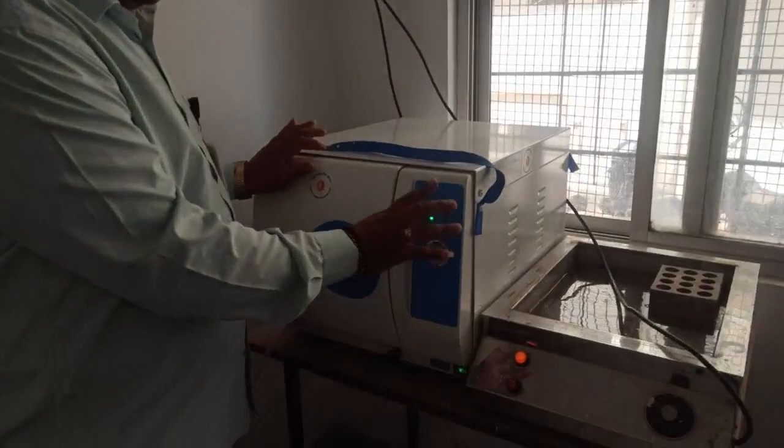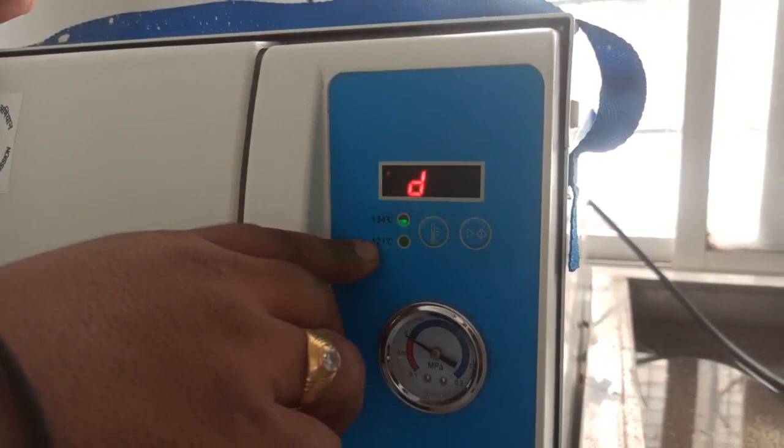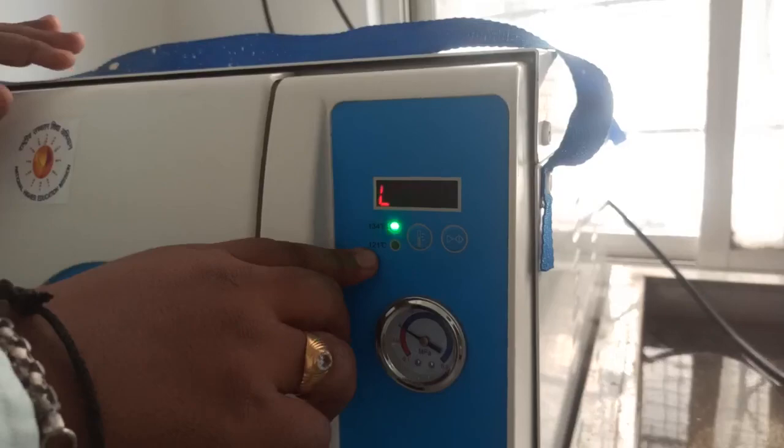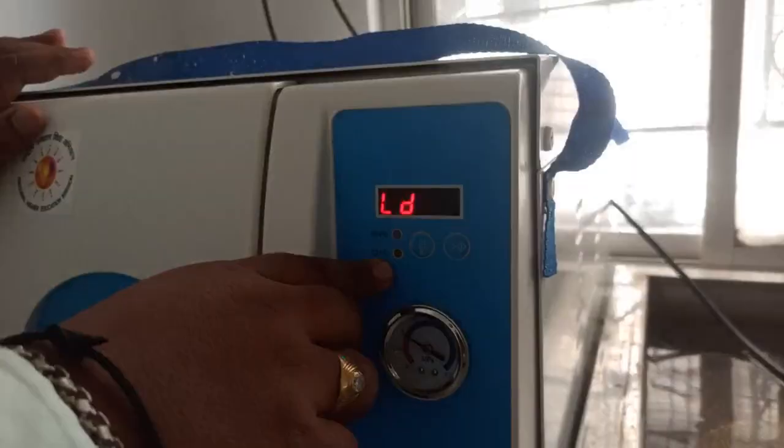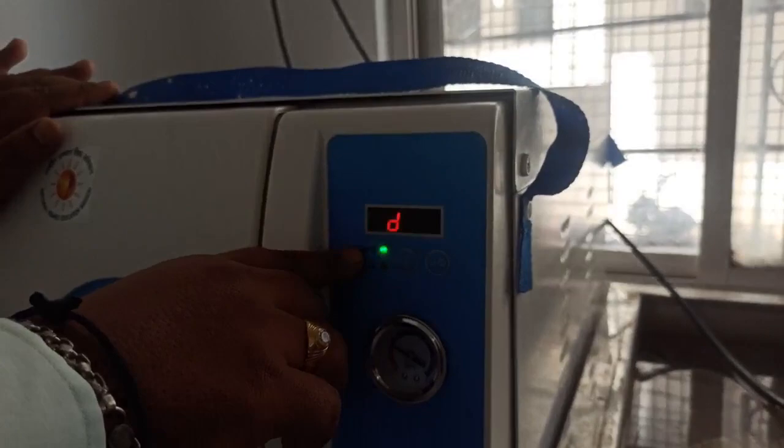You can see this is the analogue panel of this autoclave. There are two cycles in the autoclave. The first is a 134-degree Celsius cycle and another one is 121-degree Celsius. As you know, autoclaving happens at 121-degree Celsius, 15 lbs pressure for 20 minutes. This autoclave also offers another cycle: 134-degree Celsius for 10 minutes at 15 lbs pressure.